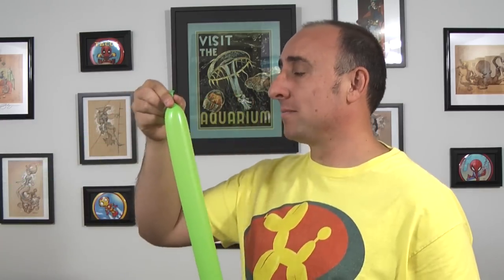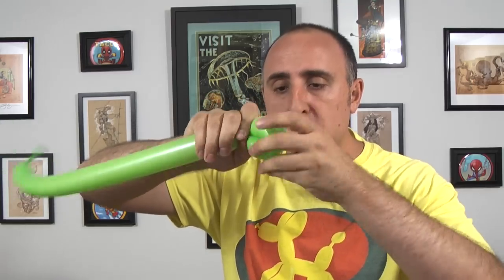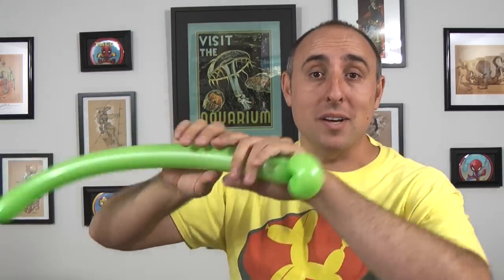Get your lime green 260 out and inflate it halfway. Give it a squeeze and a stretch. We're gonna start with the head. We're gonna make a small flower petal that's soft and it should be about two or three inches in length. To keep that from coming undone, I'm gonna take the knot and push it in and out through the other side of the flower petal. Now I don't have to worry about it coming undone on me.